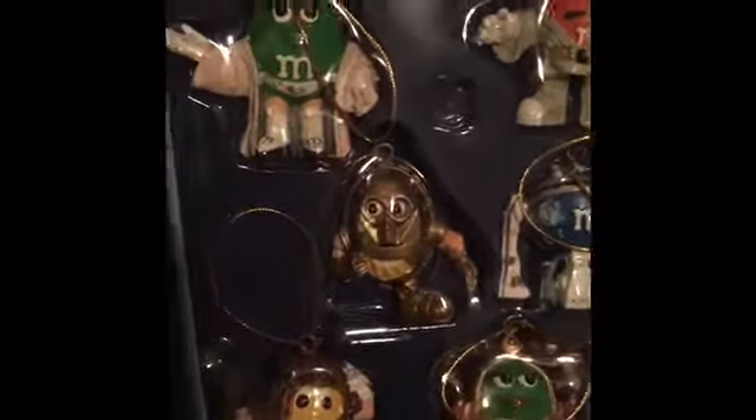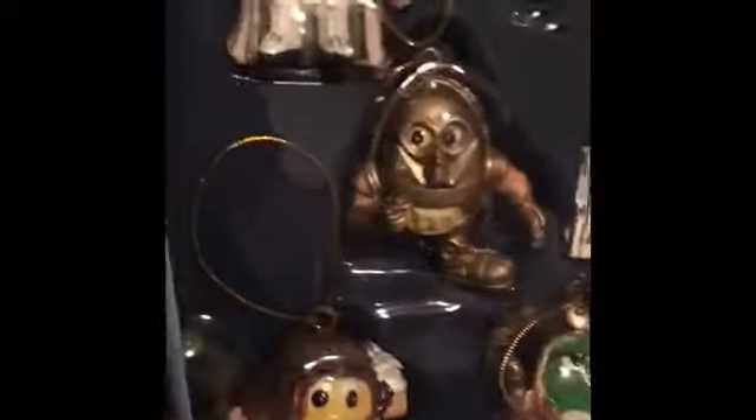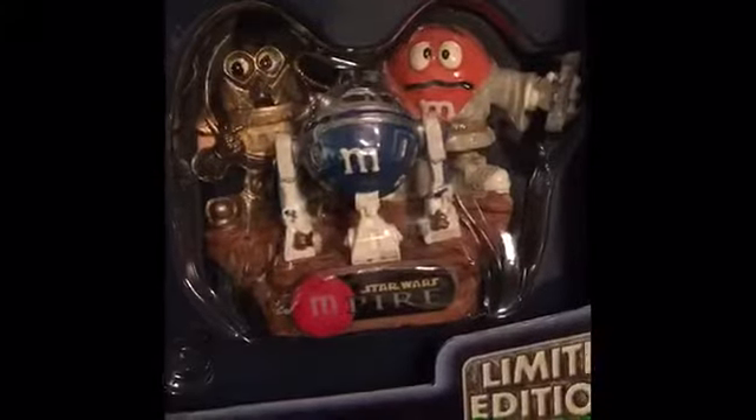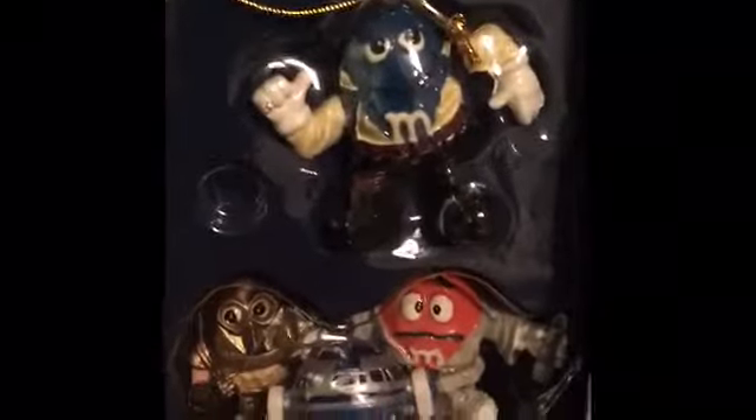Moving up — my mom got me these like a long, long time ago. These are M&M Star Wars guys. You've got Leia, C-3PO, Chewie, Amidala, R2, Luke. You got the sets — Luke, C-3PO, and R2 together. You got Han, which he's like 'hey.' So that is the good guys, the force.